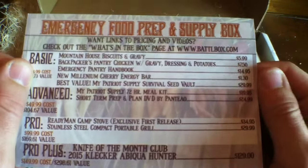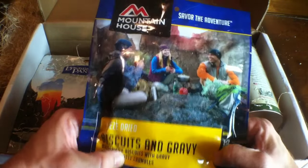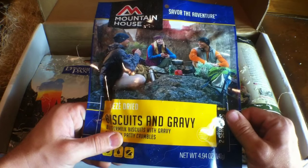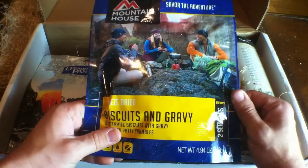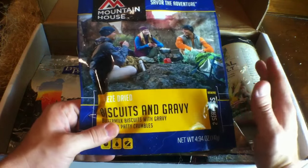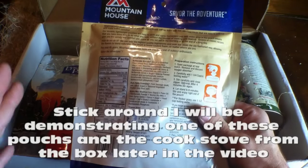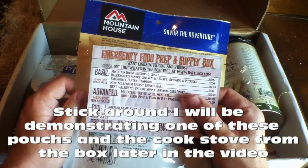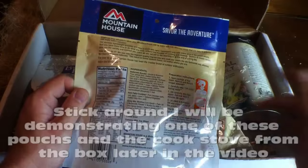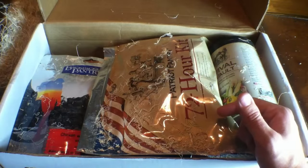The first item on the list is Mountain House Biscuits and Gravy — freeze-dried biscuits and gravy. Mountain House makes a lot of these different kits, and one of the best places to pick them up is Bass Pro. You take them on the go, there's no mess — you add water and these are ready in just a short amount of time. Even I can accomplish this, so it's fail-safe. That item is a $5.99 value, and they go for as high as $6 or $7 at box stores.